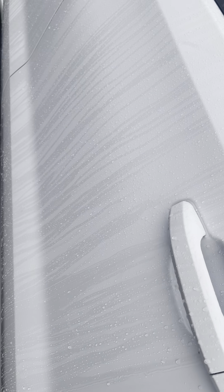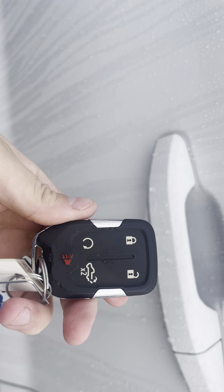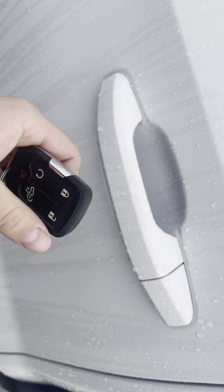Power seats on this side. By the way, your key fob looks like this — you have lock, unlock, remote start, and you also have the remote tailgate release right there.